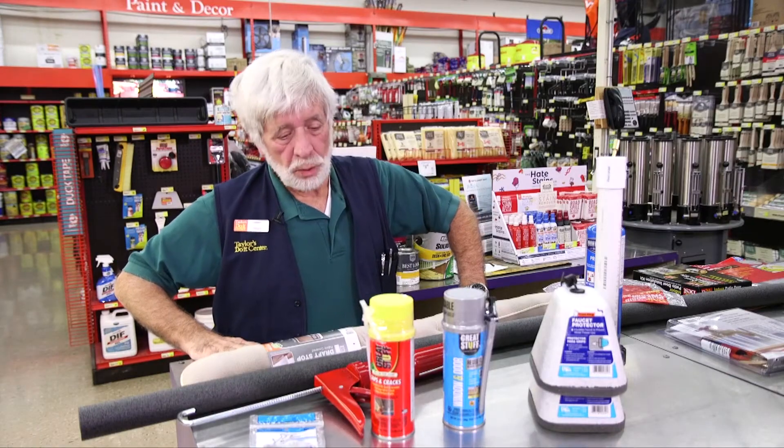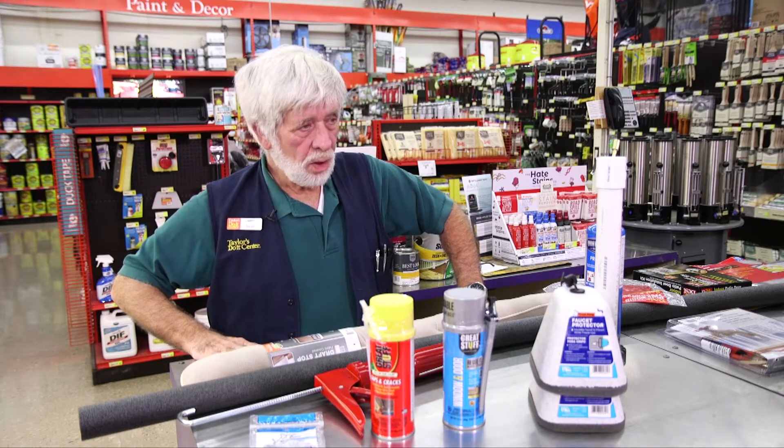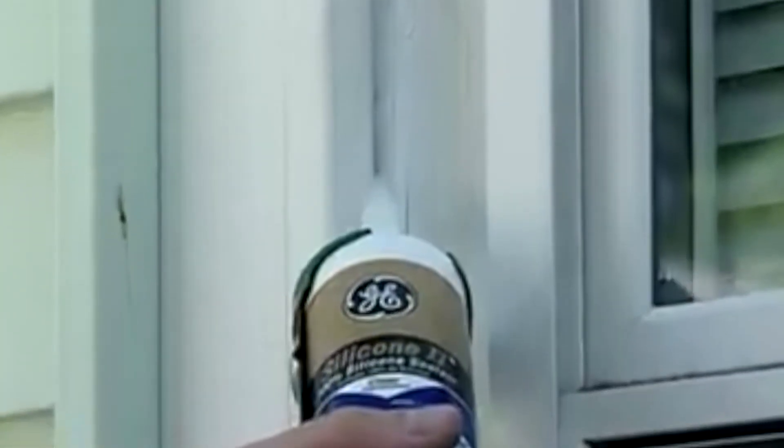Secondly, caulk around the windows and doors. Any place that we get water or air is going to come back to bite us. Just plain latex caulk for around your doors and windows works really well.